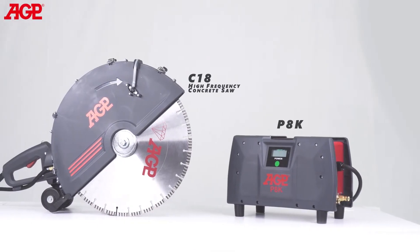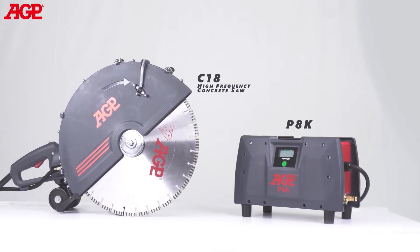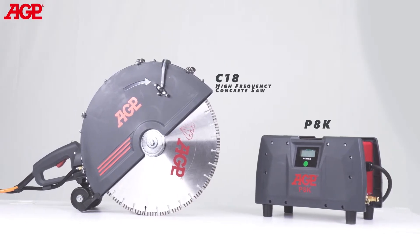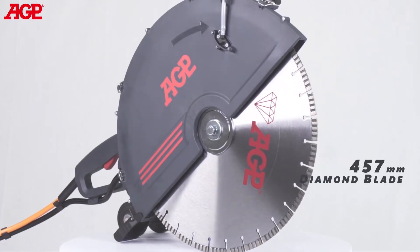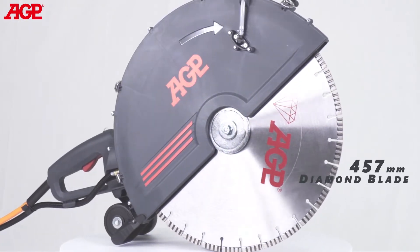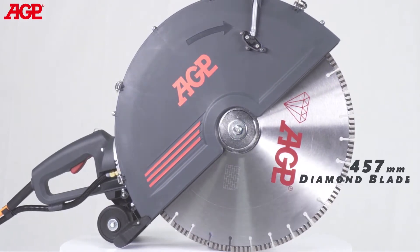This is the C18 high-frequency concrete saw. It's specifically designed for cutting of reinforced concrete, masonry, and stone. It uses a 457-millimeter or 18-inch diamond blade to achieve up to 175-millimeter or 6 7⁄8-inch depth of cut.